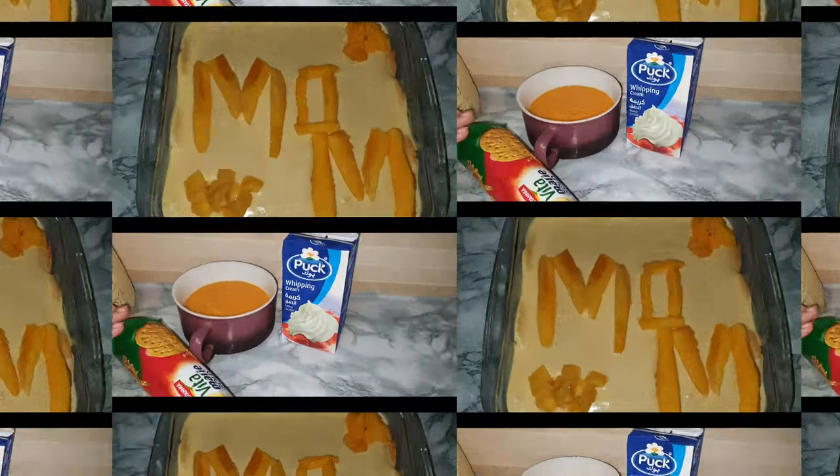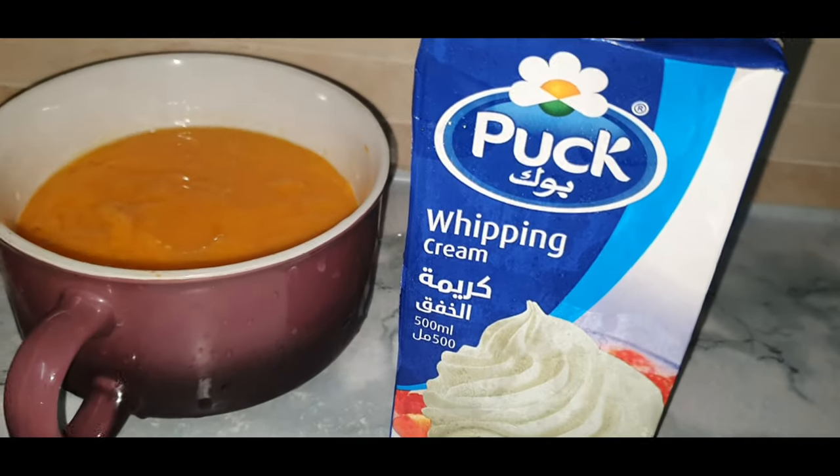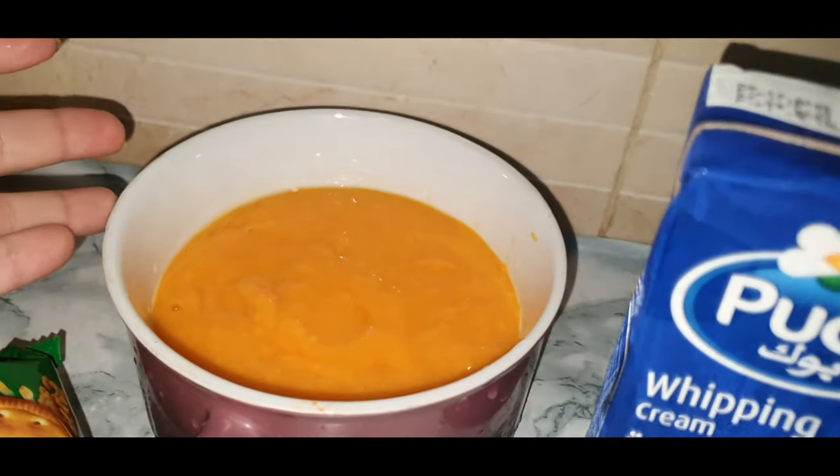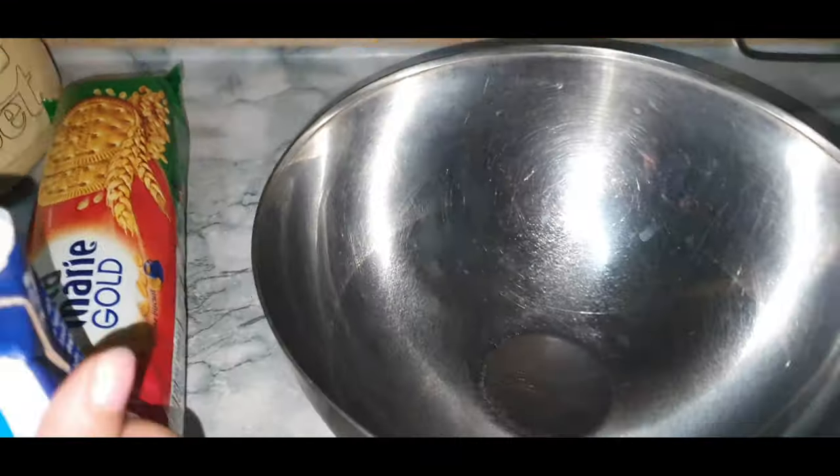Assalamu alaykum friends, how are you? I hope you all are fine. Today I will be making this delicious mango dessert, so let's get started. The things that you need are some biscuits — any kind of biscuits you can use — 500 ml of whipping cream, and a cup of mango puree.